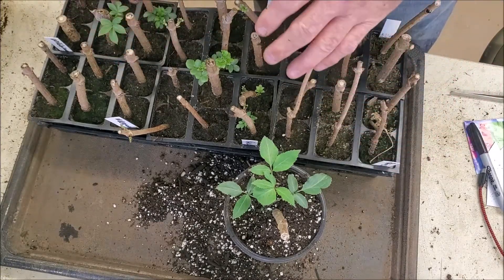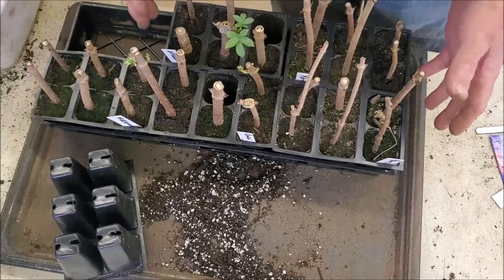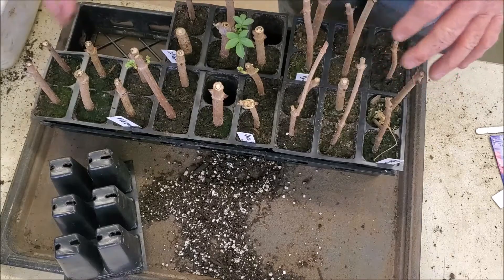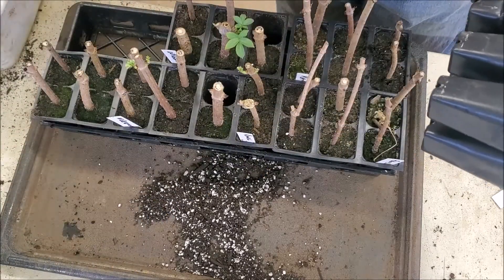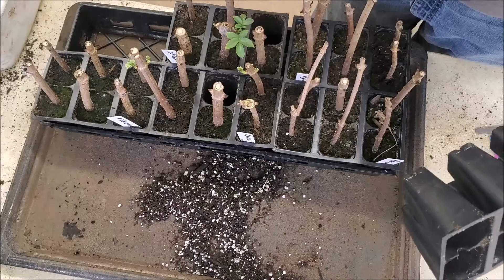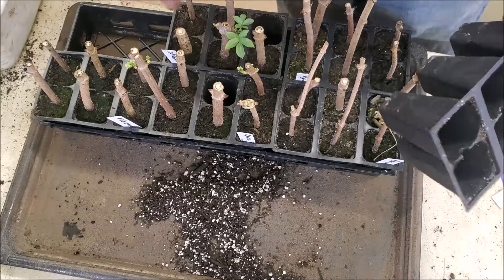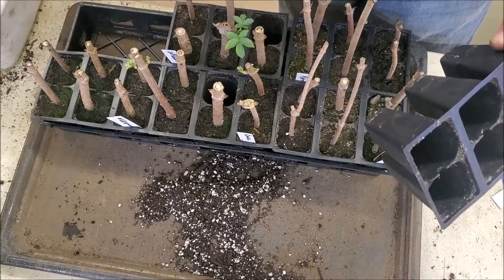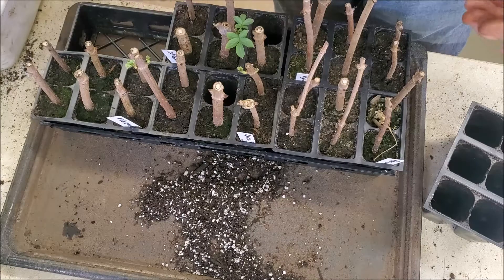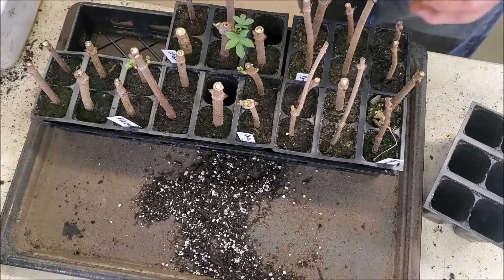I'm going to go through and pot these up, then we'll look at some of the other propagations. I managed to find eight that had already started setting roots out of this tray. These were the ones set in water first - they didn't go directly into soil, so they're slower to root. Even though this one has a lot of leaves on it, it's still not showing roots out to the edge of the soil, so we'll leave it. The Ranch seems to be rooting quicker than the Wildwood.